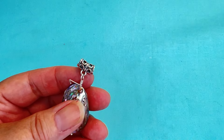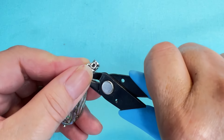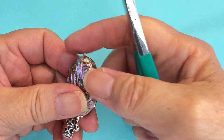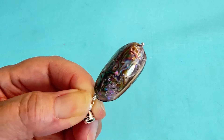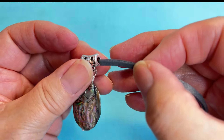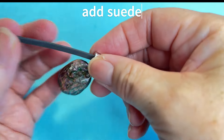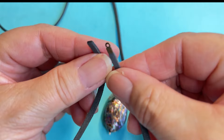I'm going to cut the excess wire off. Then I'll take my abalone pendant and go right through it, bringing it down to the center of my suede.